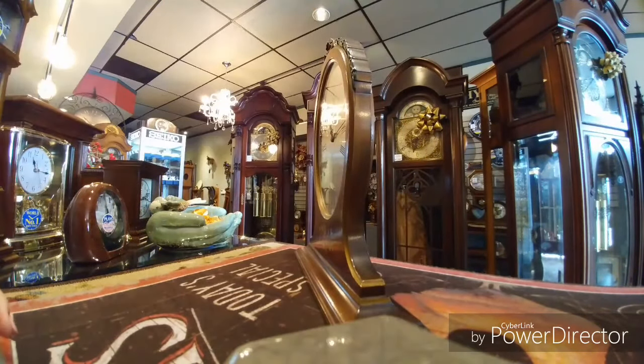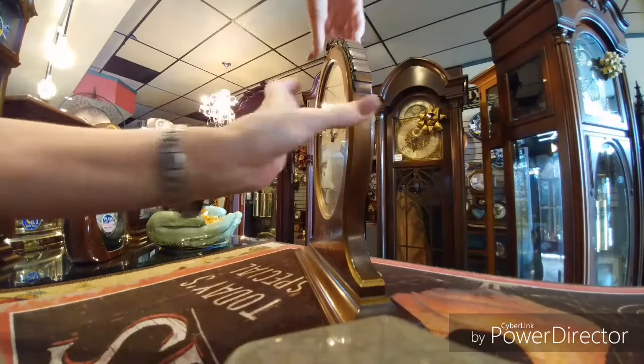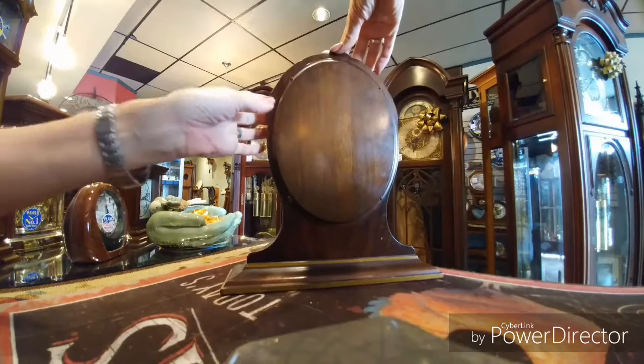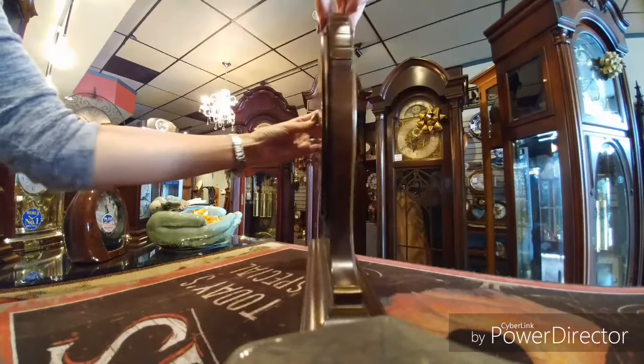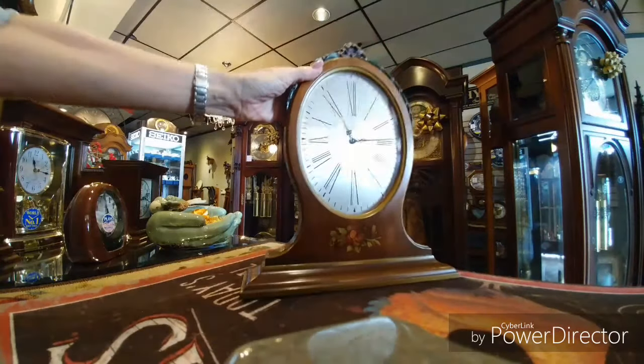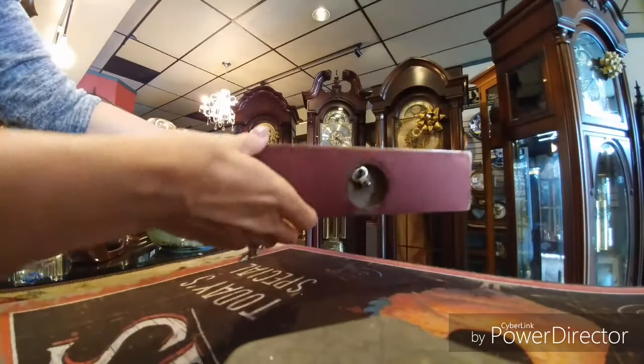Look at that — isn't that great? It has a very simple back but the lines just make it such a handsome clock. Now I'm going to show you how to wind it — very, very easy to use, right here at the bottom.